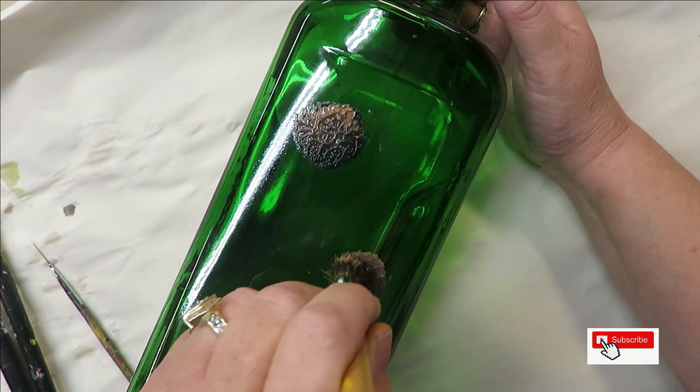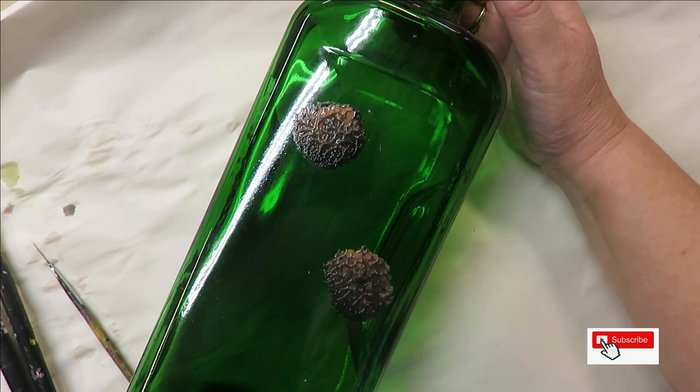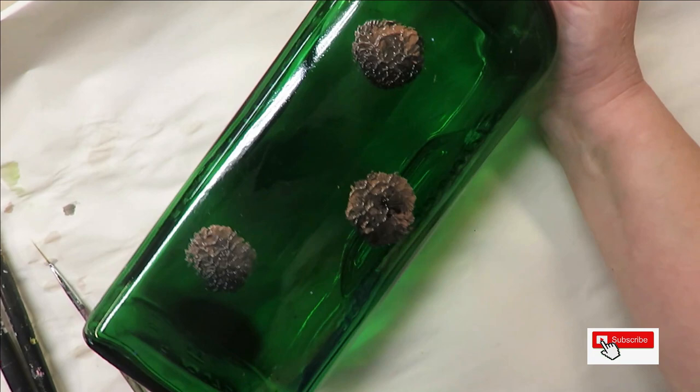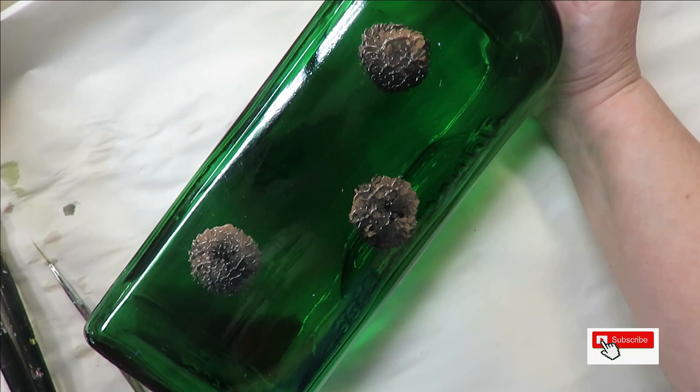Then I'm going to do it over here. I actually wish this bottle were a little bit wider — it would be nice. And you can tap these in and then go back over them again once you paint your design. That's up to you. Sometimes I can get these exactly the way I like them and sometimes they're harder for me to do.